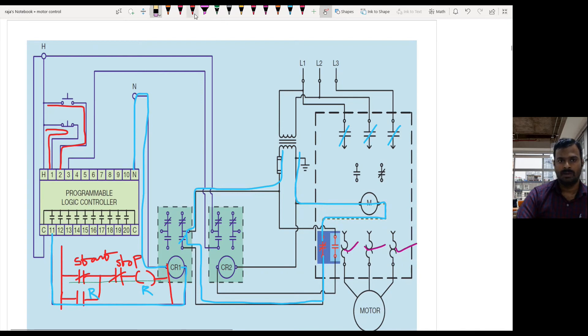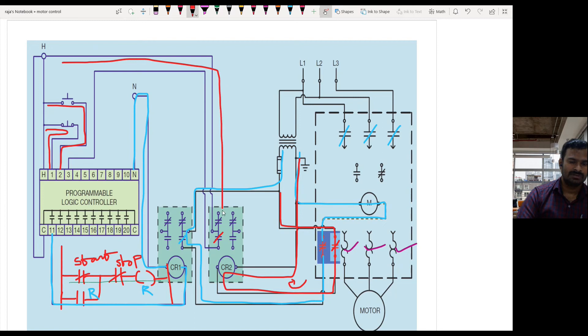The motor will go to the OFF state. At the same time, the NO contact of the overload relay is getting closed. Because of this action, the current flow now starts flowing through the NO contact to control relay number two. During this time, this contact gets closed and the current flow goes back to PLC input terminal number three.